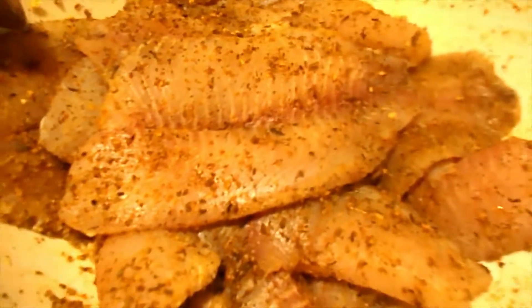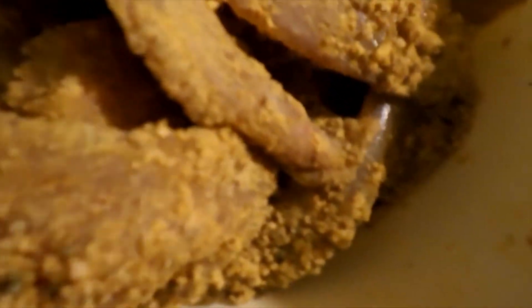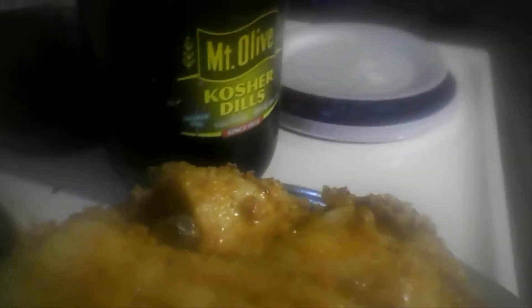You see that? Oh yeah, we doing fish tonight — no chicken wings tonight, baby. Got my fish coated up the way I like it. Now we about to get it going. My steam coming out.